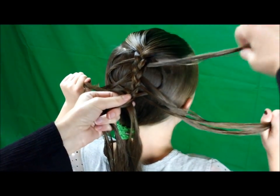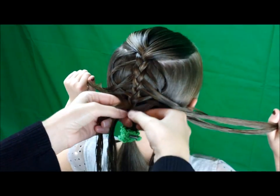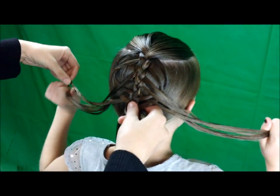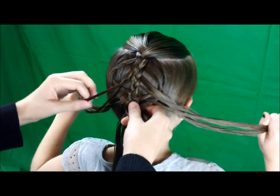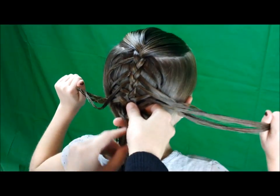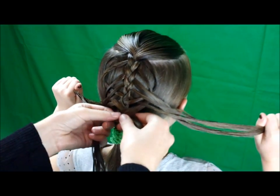If you don't like working with wet hair, you're probably going to need some type of pomade or gel to keep these strands separate and prevent flyaways. And I think the whole trick to this braid is keeping these strands loose, because if you tighten them up, you're not really even going to be able to see the pattern that you're trying to create.